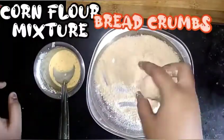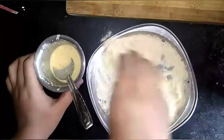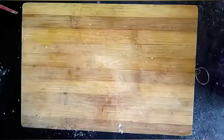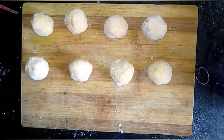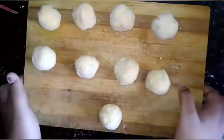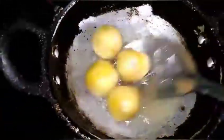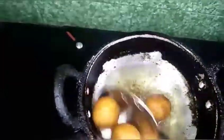We are ready to dip the balls. Then we dip them in the breadcrumbs. Now we are going to deep fry them in a bowl. We will pour the paneer balls and deep fry on medium to high flame until light golden brown.